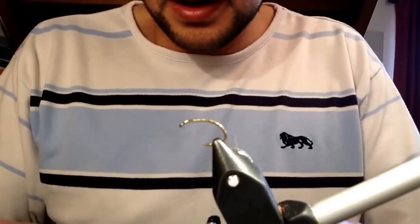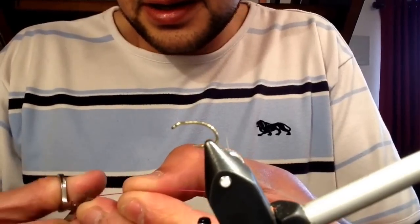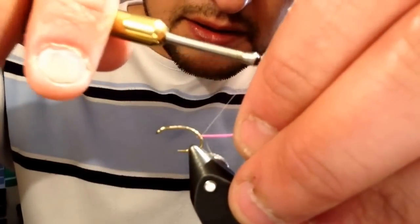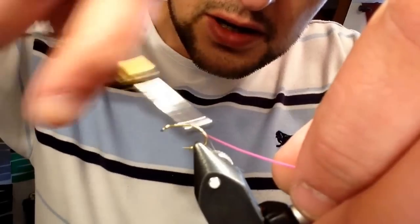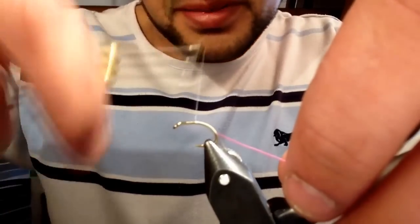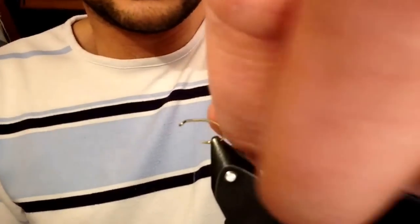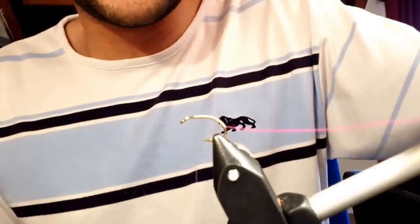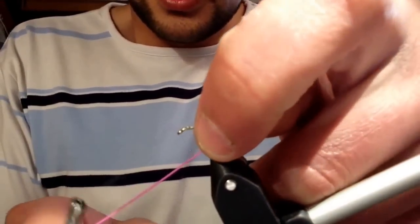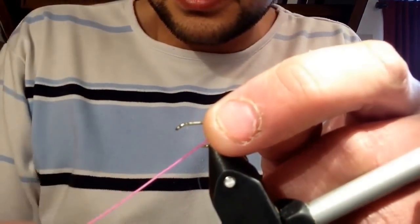Now for the quoll, what I like to do — and I find most people do — is just take a wee nick at the end of the quoll so it's easier to tie in. Just tie that in and work your way all the way back up. I usually go just about to where I started the thread on the hook. I like to wet the quoll a little bit because I want a bit more versatility. Now just start winding the quoll up the body with touching turns.